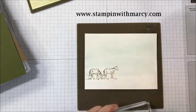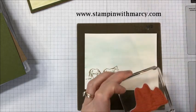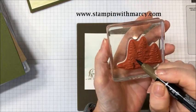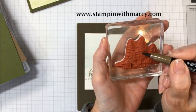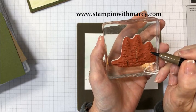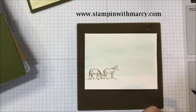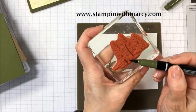Now we are going to do our trees. This time I'm going to do my stems first, and then bring it in here and there just down the center where you would see that trunk of the tree. Then bring in my Mossy Meadow.